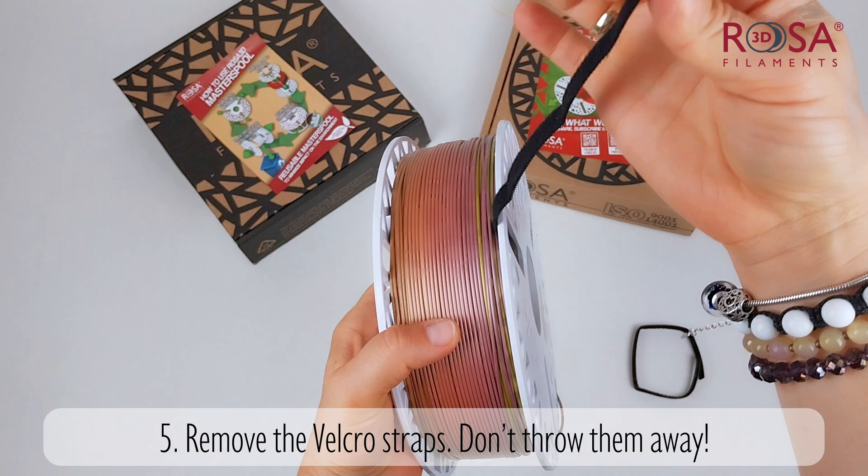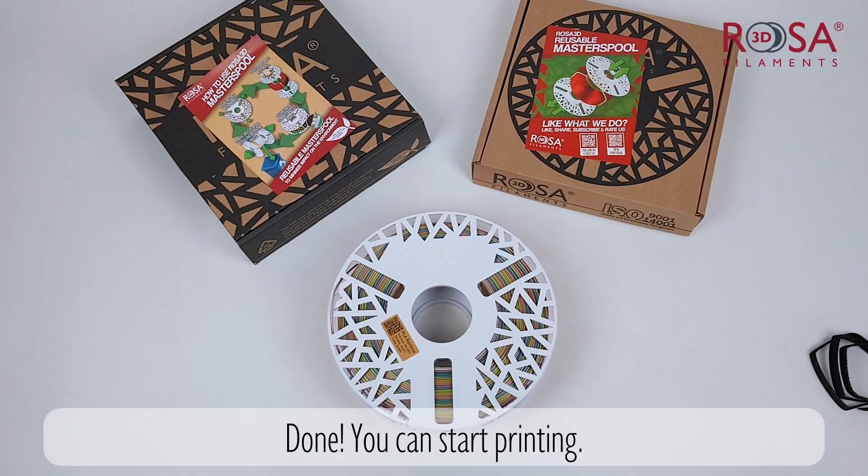Remove the Velcro straps — don't throw them away. Done. You can start printing.